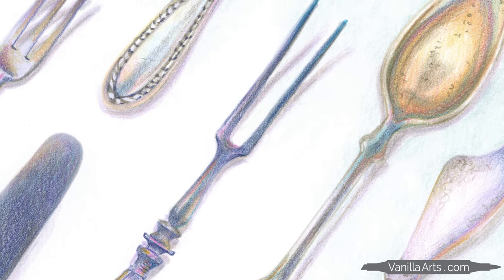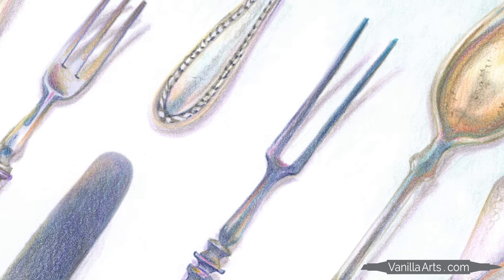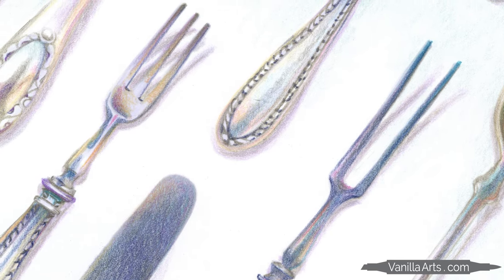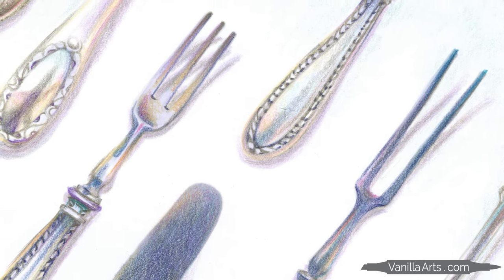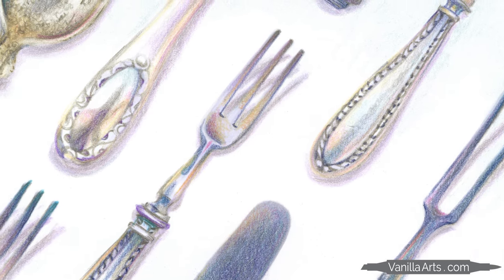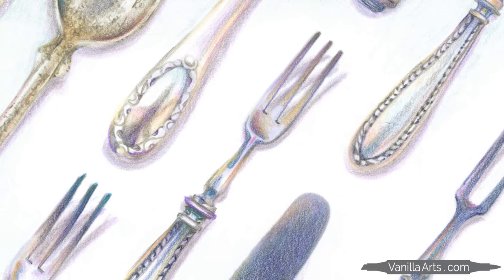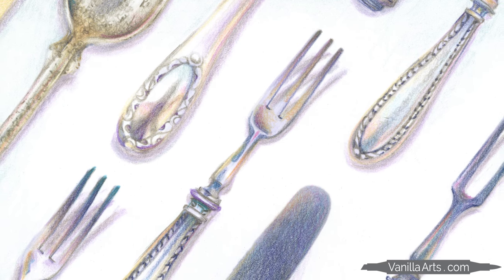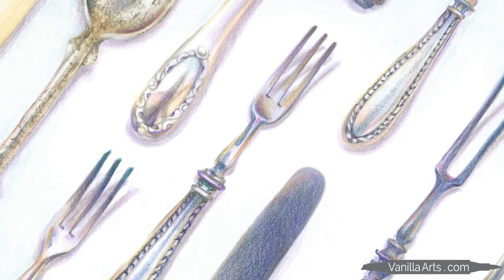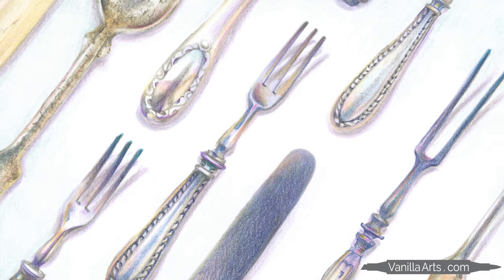If someone handed you a drawing of a knife, fork, or spoon and asked you to color it, most people would spend a lot of time thinking about which gray markers or colored pencils to use. Warm grays? Cool grays? Light grays? Or dark? Stop! If you're looking at silverware and you see gray, you're already failing before you've even picked up the first gray marker. Because gray is not gray, at least not the way you've always assumed. Gray is a rainbow.